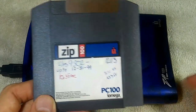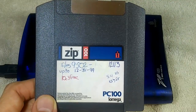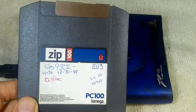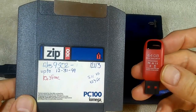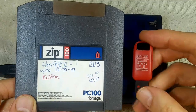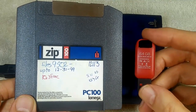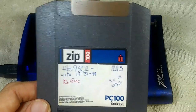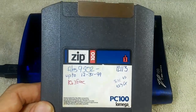I occasionally use my Zip 100 for storing small amounts of data, but really it's pretty outdated these days. For example, we have a 64 gigabyte thumb drive which I bought for just a few dollars, and it will store 640 times as much as this. But it's still a very interesting retro technology and it still does have some limited applications.